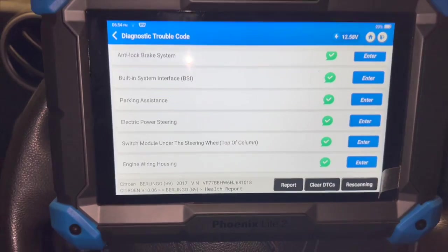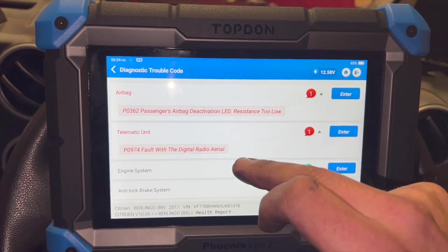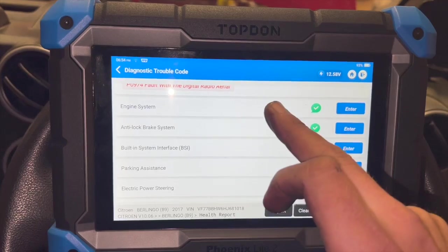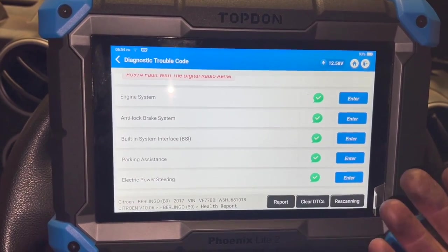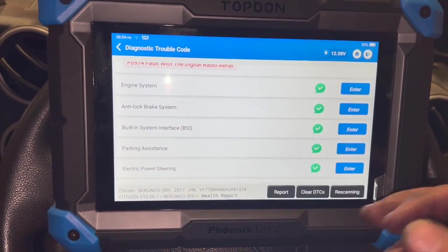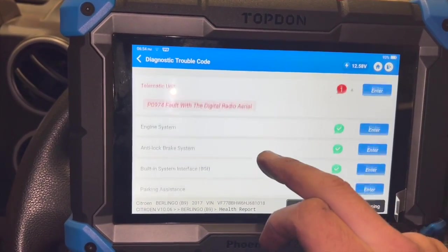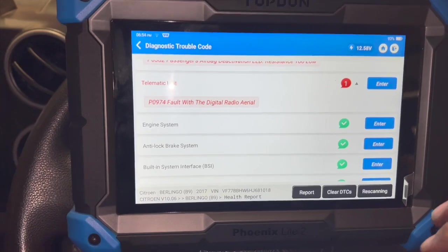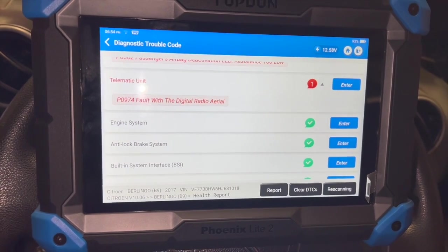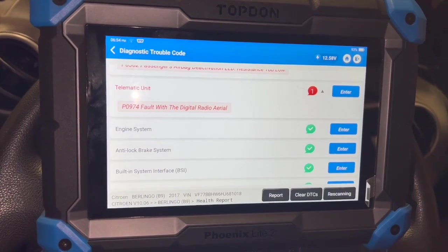We've cleared all the fault codes and done a quick full scan starting fresh. There's an airbag issue in there which is a separate fault, but the main codes where we were seeing the knock sensor communication error coming back straight away - and the others returning after a few miles - those are gone. Looking at all the other ECUs there are no issues there. Going into the engine ECU to check for any options to reinitialize, as there should be options for the d-knocks faults and possibly the AdBlue faults as well.